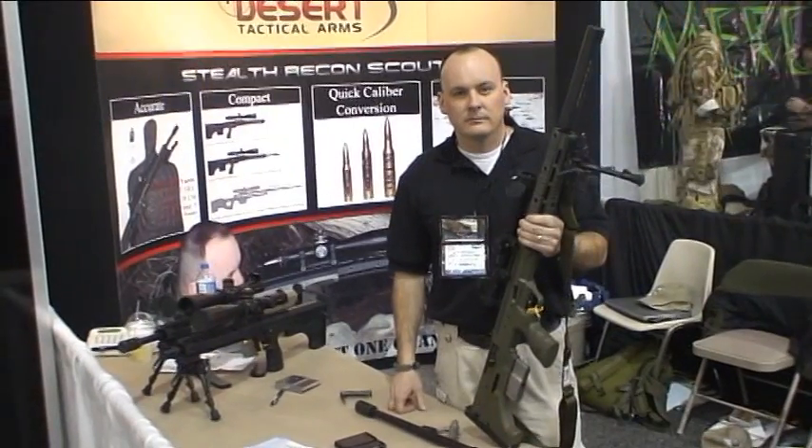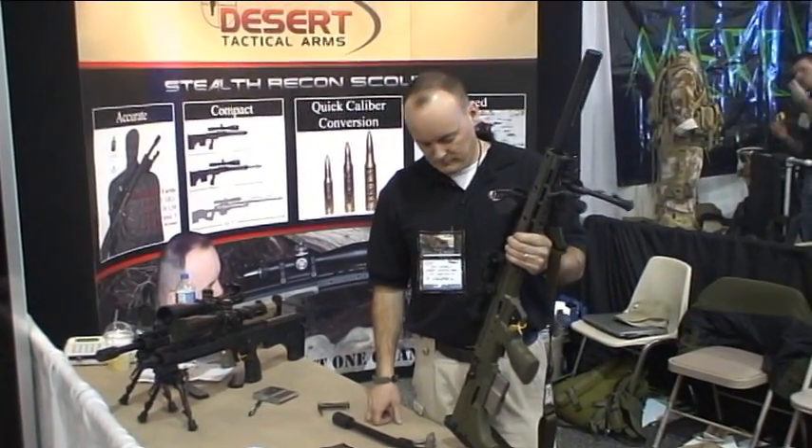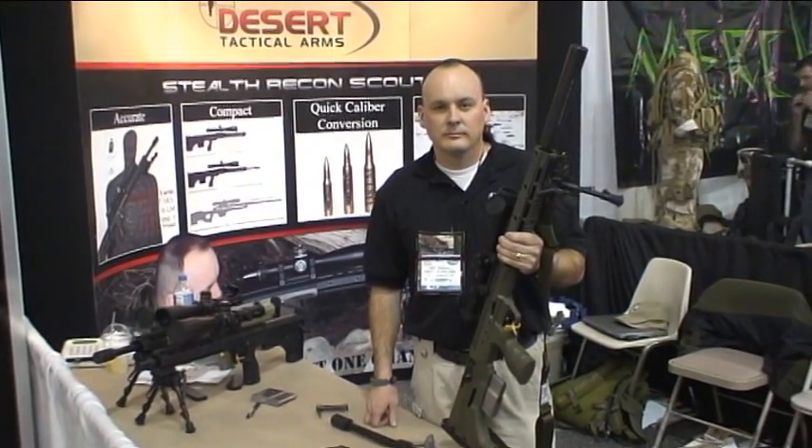We're looking at the new stealth recon scout sniper weapon system. Officer Roy Woodall is going to demonstrate a barrel conversion for us.